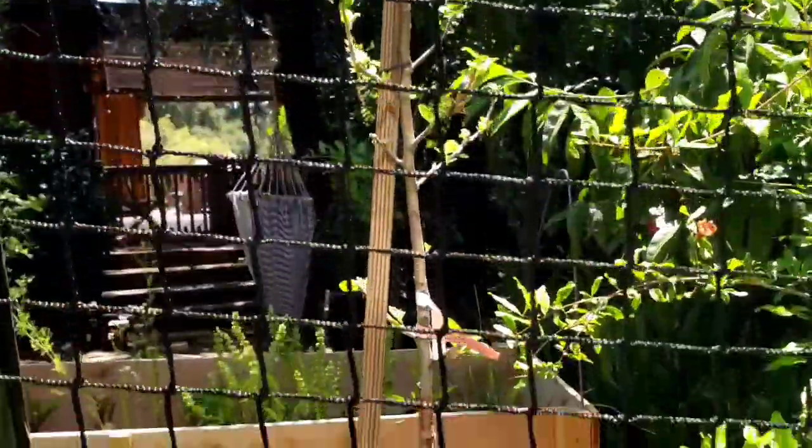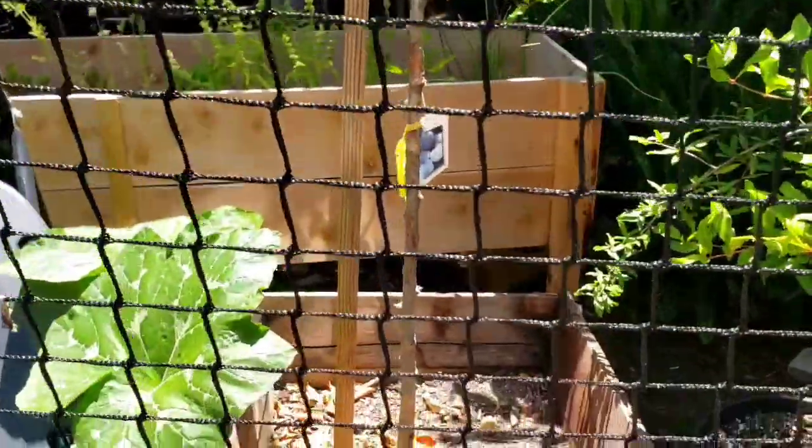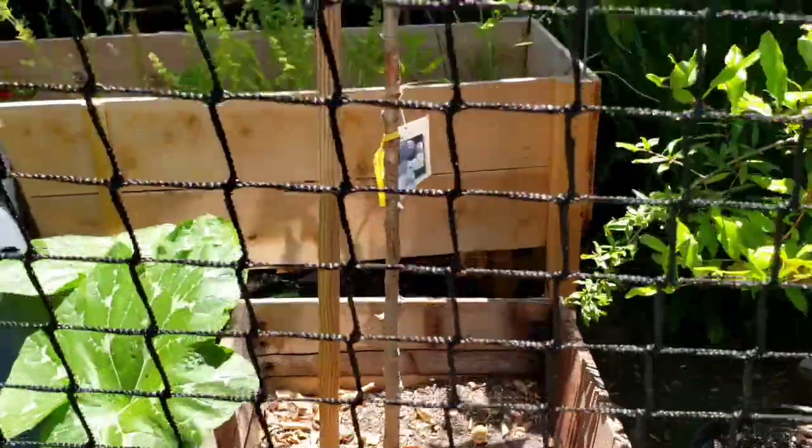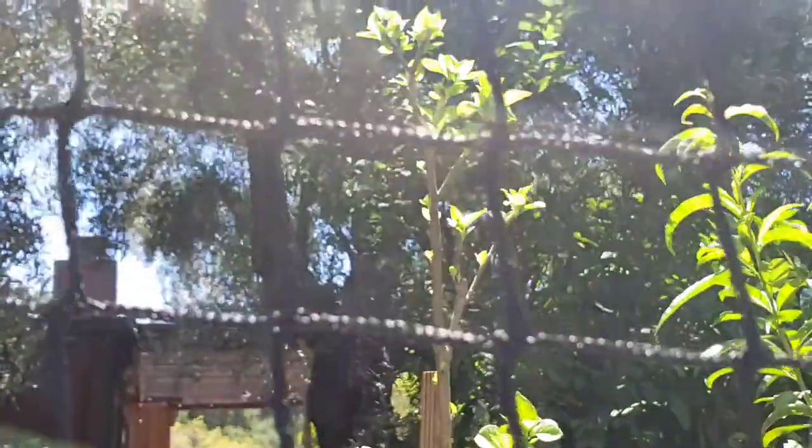Here's the Fuji apple I just talked about, which I had the aphid issue with not too long ago. And you can see all the dead leaves there that the aphids were on. And I'm kind of surprised it's pushing new growth.